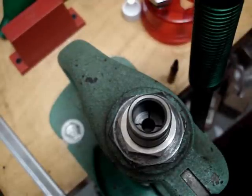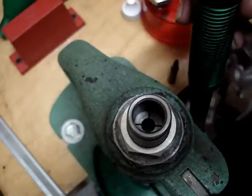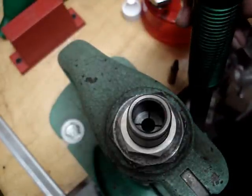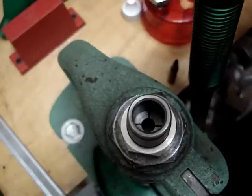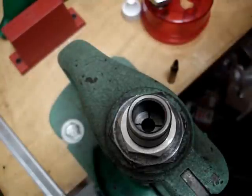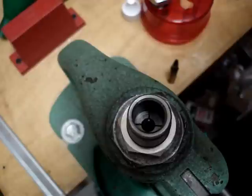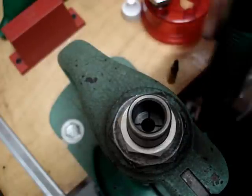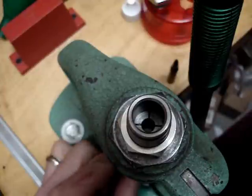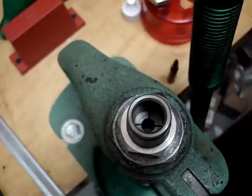We had already crimped the bullet, but I'm going to run it back up and show you what it looks like from the top of the die. You're going to see the four petals on the crimp collet — they shouldn't be squeezed together to where you see no daylight through them. They should barely move, and there it is.